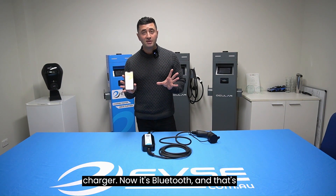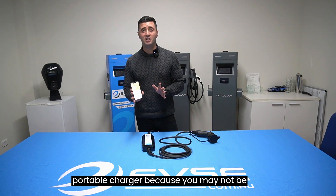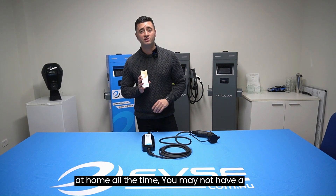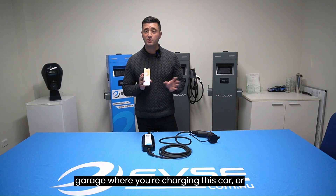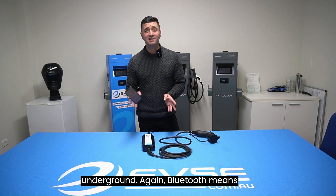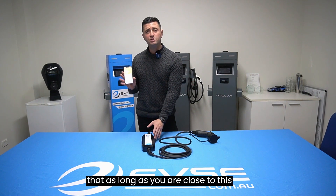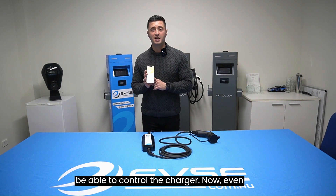Bluetooth is very important when you look at a portable charger, because you may not be at home all the time. You may not have a Wi-Fi signal five meters out from your garage, or you live in an apartment and you're underground. Bluetooth means that as long as you are within about 10 meters of the charger, you'll be able to control it.